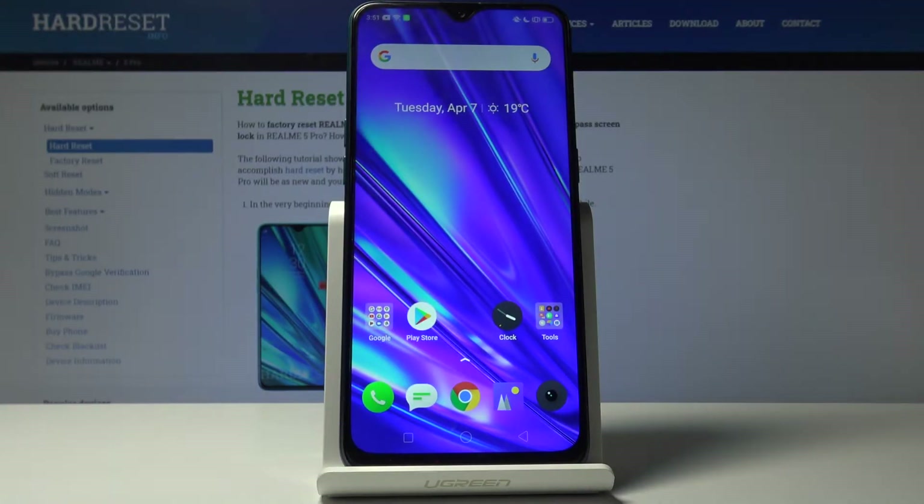Welcome. This is a Realme 5 Pro and today I will show you a couple of tips and tricks that I can do on this device.